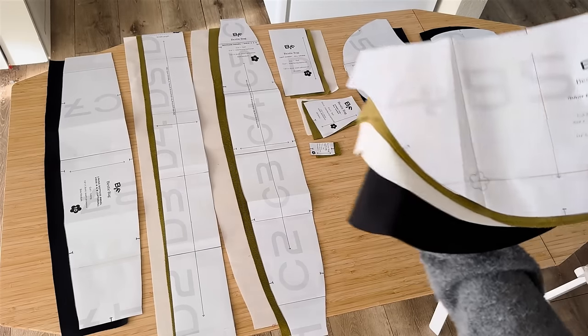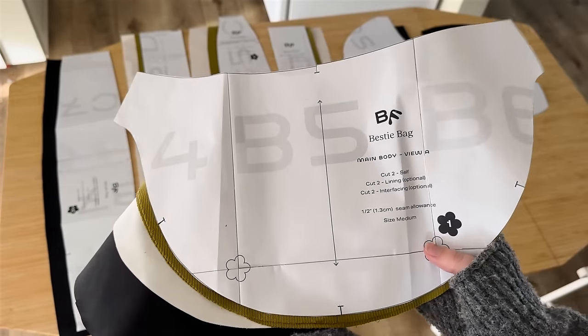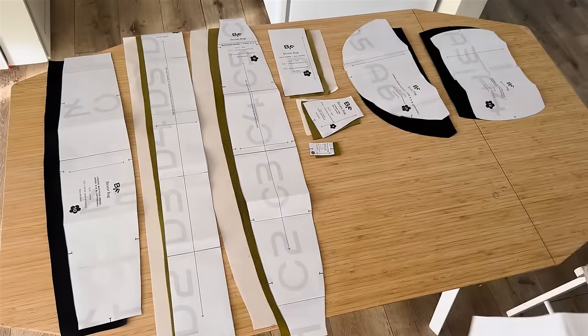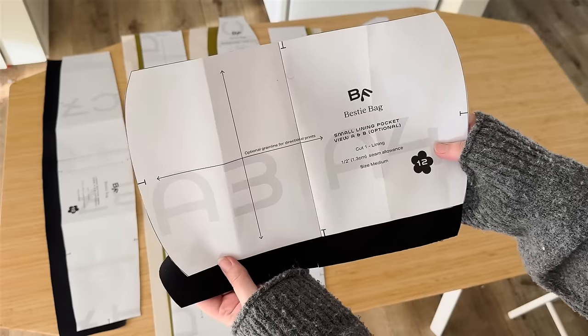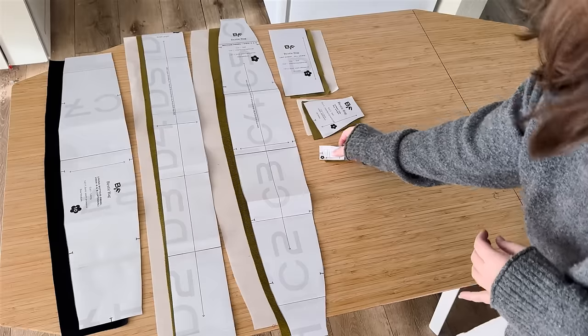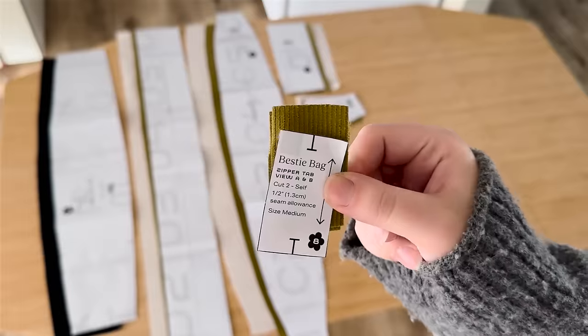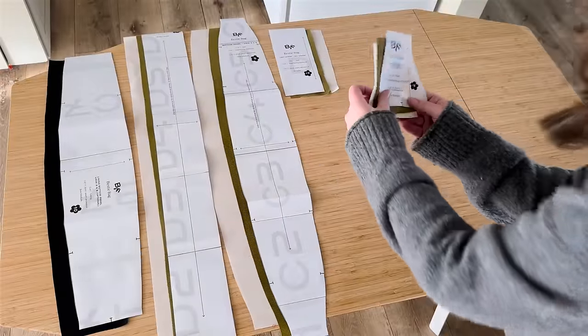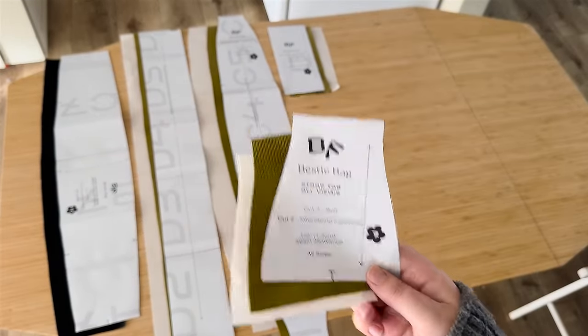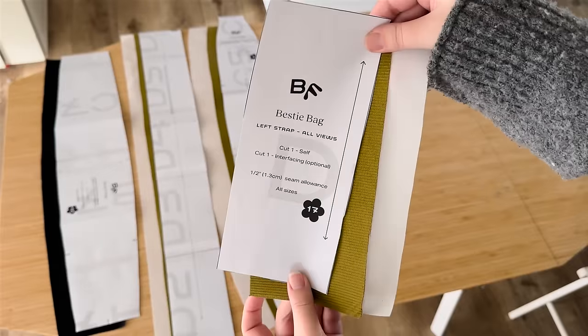Let's do a quick walkthrough of all the pattern pieces to make sure we have everything cut correctly. For the main body, we need two of the self-fabric, two lining, and two interfacing if you're doing interfacing. Then we have one small pocket and one large pocket, both cut from the lining. Next, we have two little baby zipper tabs cut from the main fabric, two strap tabs cut from the main fabric, and two from the interfacing.